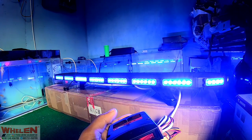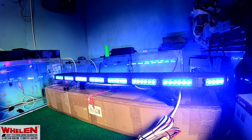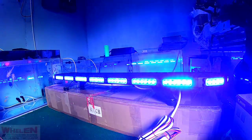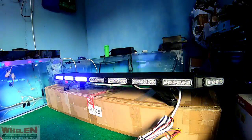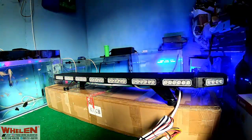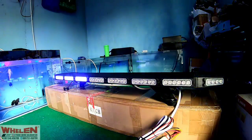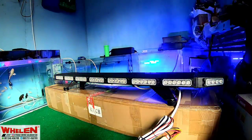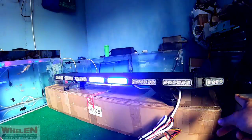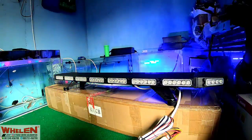Jadi light bar-nya ini menggunakan dua puluh empat mode pencahayaan dia. Untuk warna, sangat terang ya dengan light tipisnya. Dan satu channel-nya ada enam light-nya ya, dan di samping cuman empat biji ya, empat biji empat biji. Kalau yang depan belakangnya itu enam ya, light-nya ya.